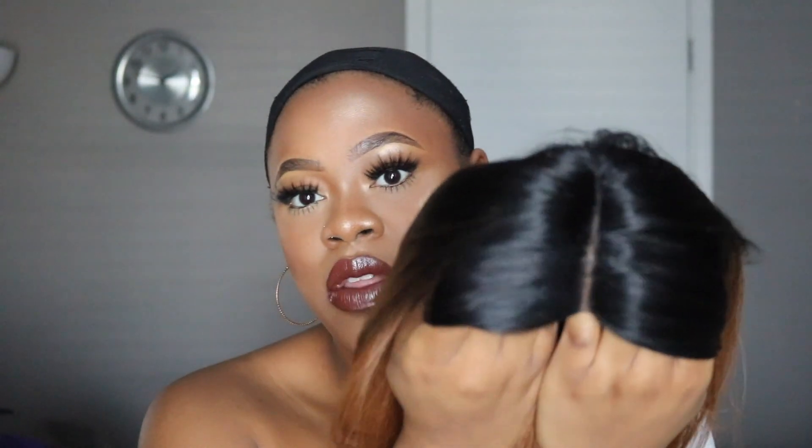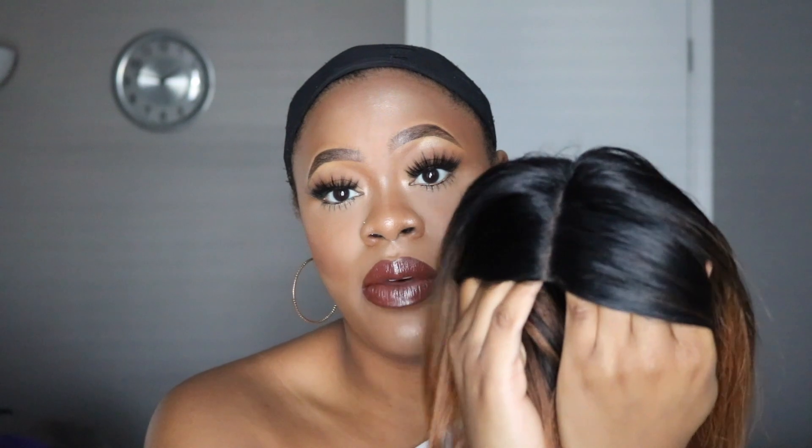I'm going to go ahead and brush this out because it is kind of messed up. Then I'm going to cut this lace off so I can get this wig placed on my head. So I cut the lace off the wig — now here it is. It's like a very straight part right here. Hopefully you can see it, and this hasn't been plucked either, by the way. So that's what it looks like not being plucked.